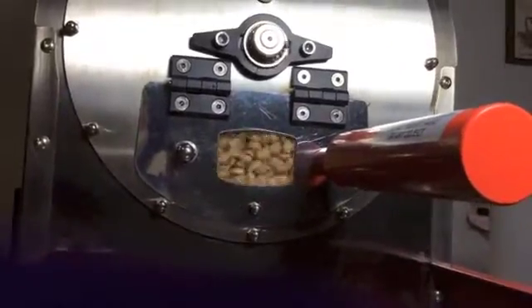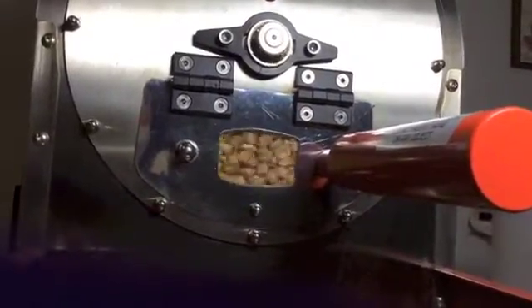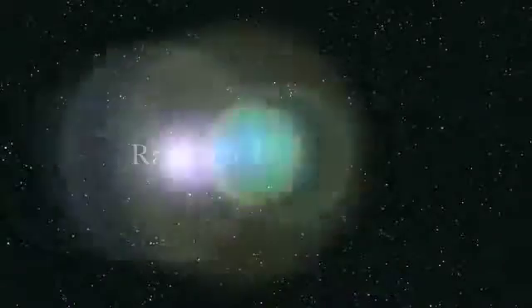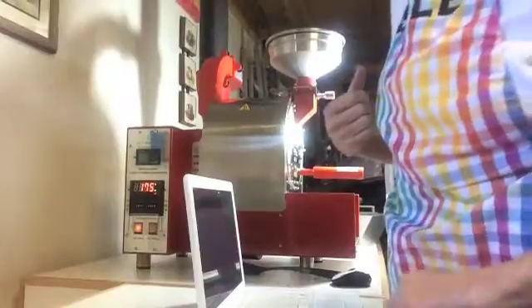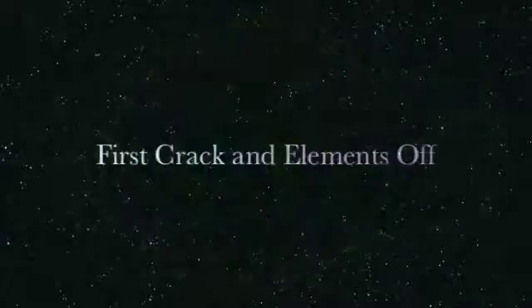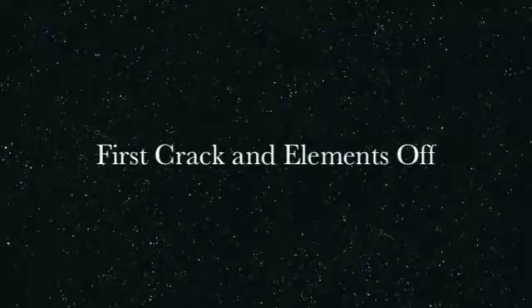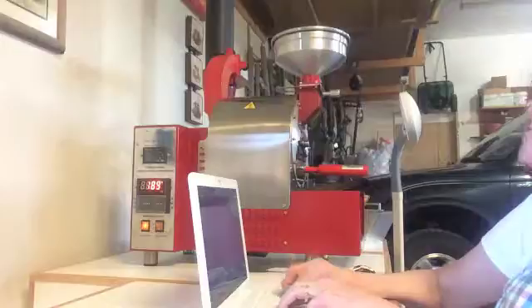There you have the beans right now at 4:59 — looks pretty good. I think what I'm going to do is change it to 189. Let's check to see what they're looking like now, because we're at 176. If you can see that right there. I hear the cracking too. 5:02. I was off — 5:02:37.